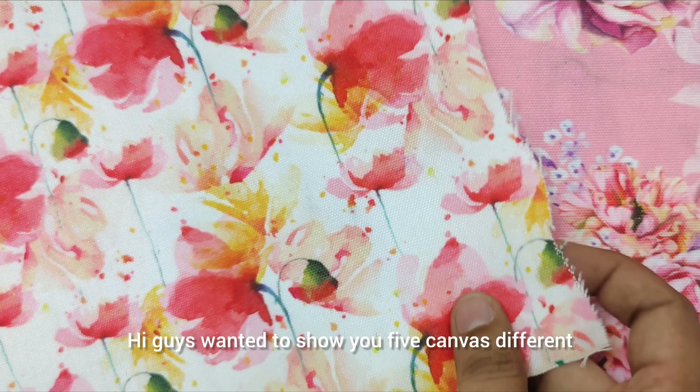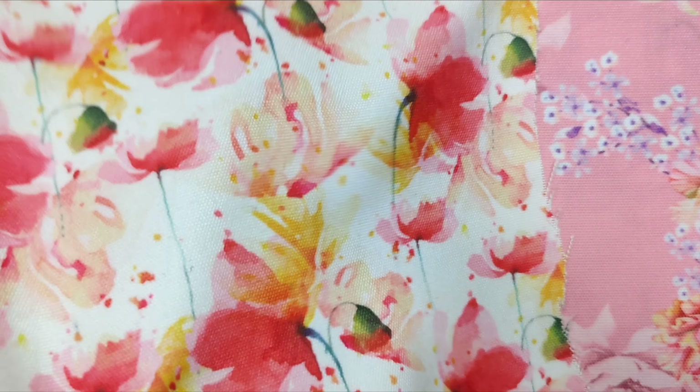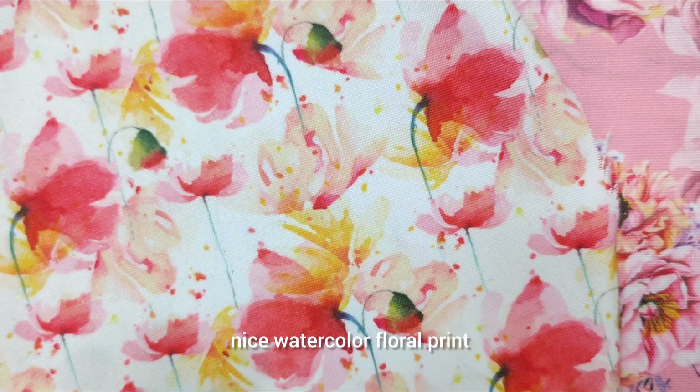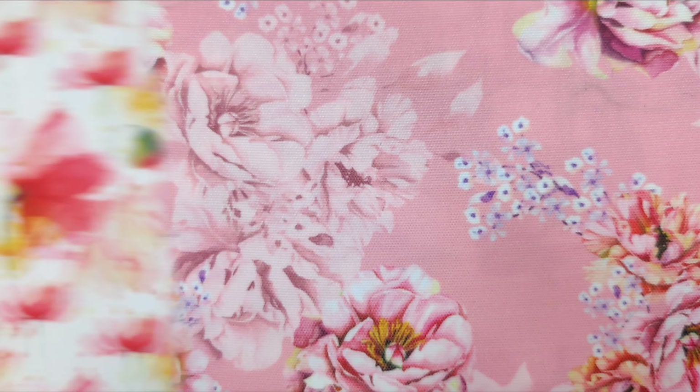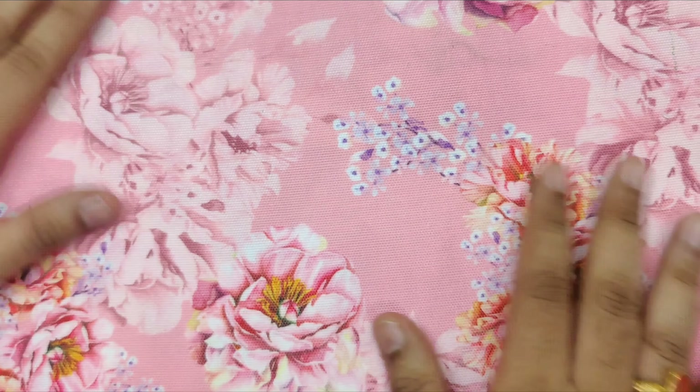Hi guys, wanted to show you five canvas different prints, just have a look. This is the first print — it's a really nice watercolor floral print. All these prints are uploaded on our website; you will find the links.